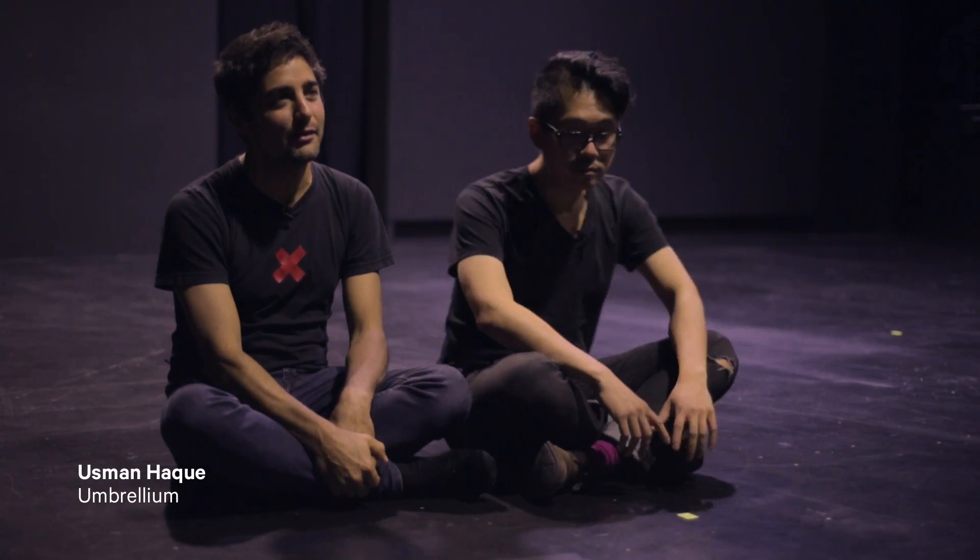I'm Dot Nidipak Samson. I'm a designer and partner at Umbrellium. I'm Usman Haq. I'm a founding partner of Umbrellium.